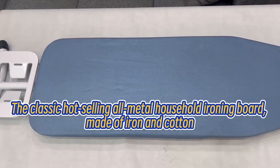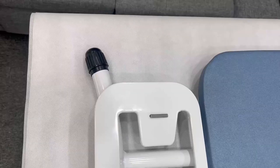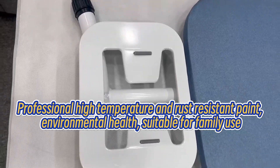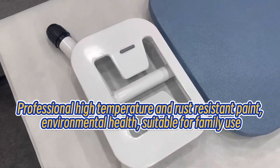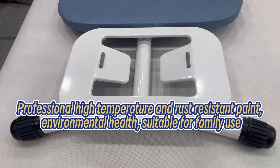The classic hot-selling all-metal household ironing board, made of iron and cotton. Professional high-temperature and rust-resistant paint, environmental health, suitable for family use.